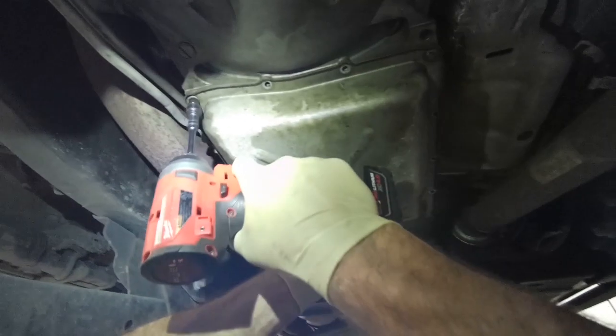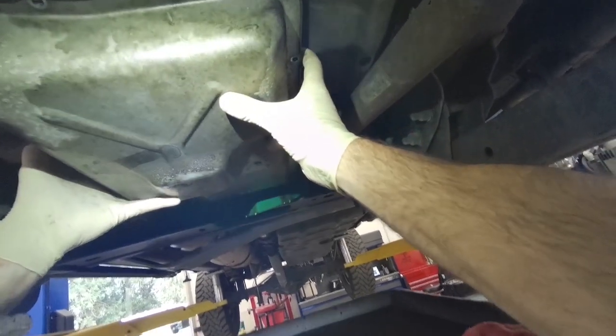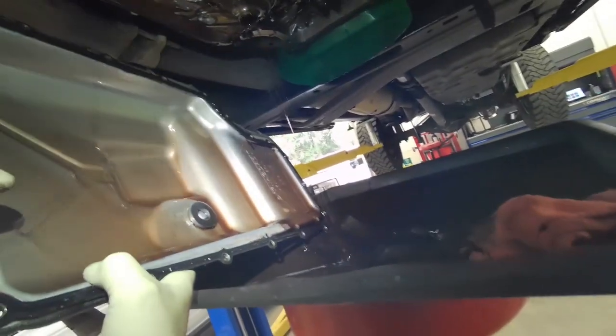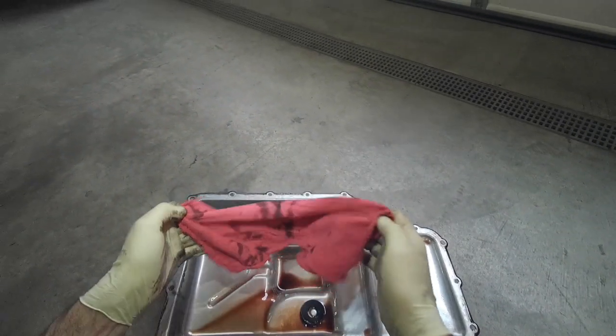I've got this thing mostly drained and we're going to pull these front bolts off and drop this pan down, drain the rest of the fluid out of it, trying to make as little mess as possible. I'm going to go ahead and wipe most of the fluid out of it — no sense putting it through the parts washer with the fluid in it.